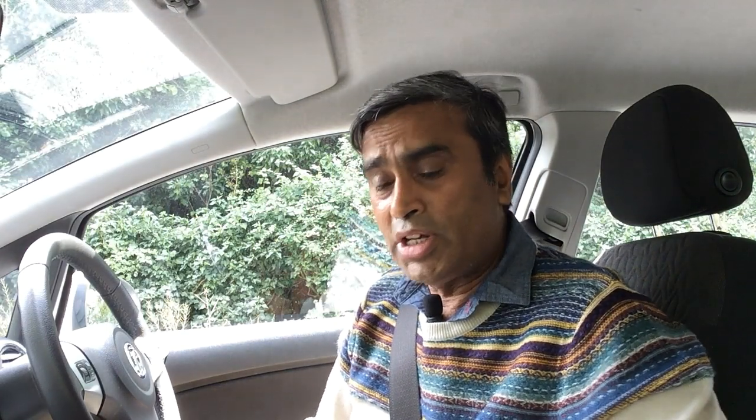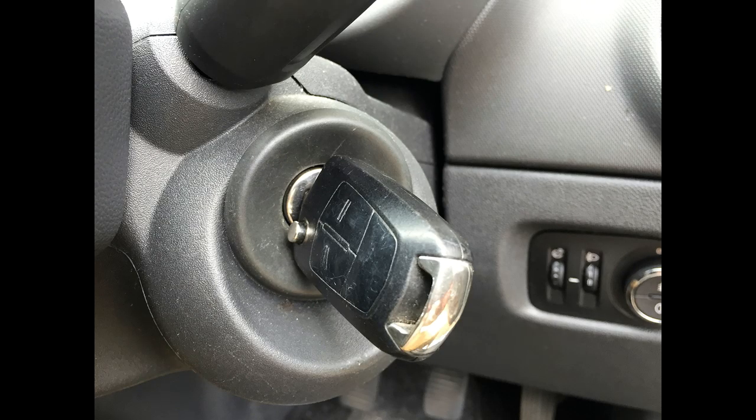Before you can even start the engine we need to make sure that two safety checks are carried out. Firstly, the handbrake is on. Secondly, the gear lever is in neutral. Once you've done that you are then ready to start the engine. We start the engine by turning the key in the clockwise direction until the engine comes on. Once the engine comes on, release the key.